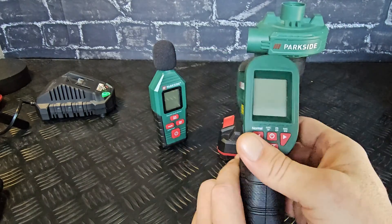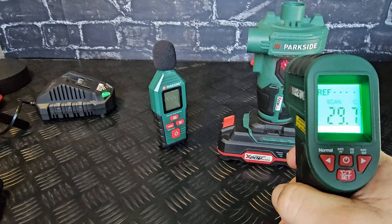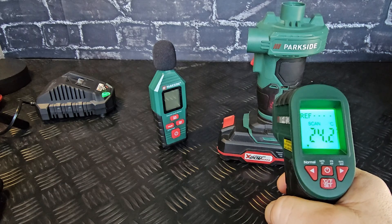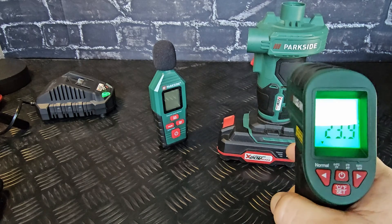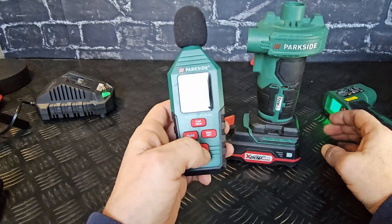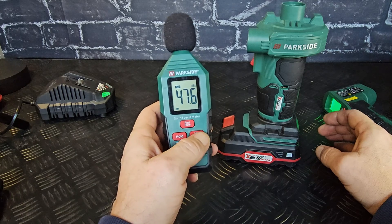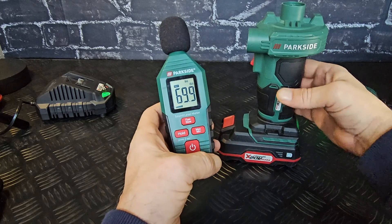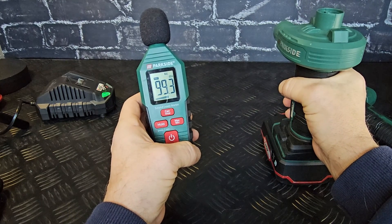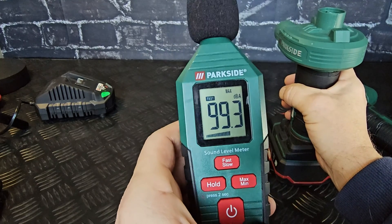We're going to see what the temperature is now. On the top: 29.6, on the bottom: 24.1. And we're going to see what the sound is doing. We're going to do a max test — it's around 99.3.